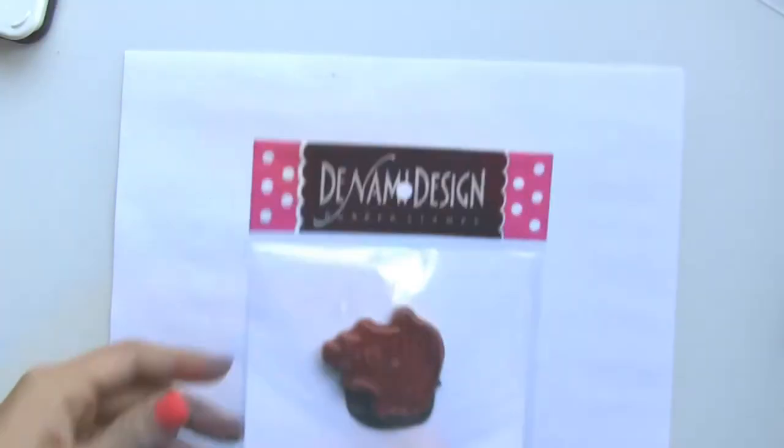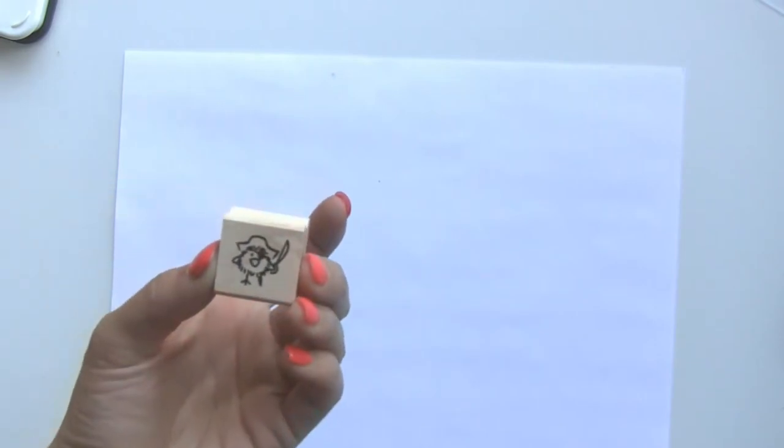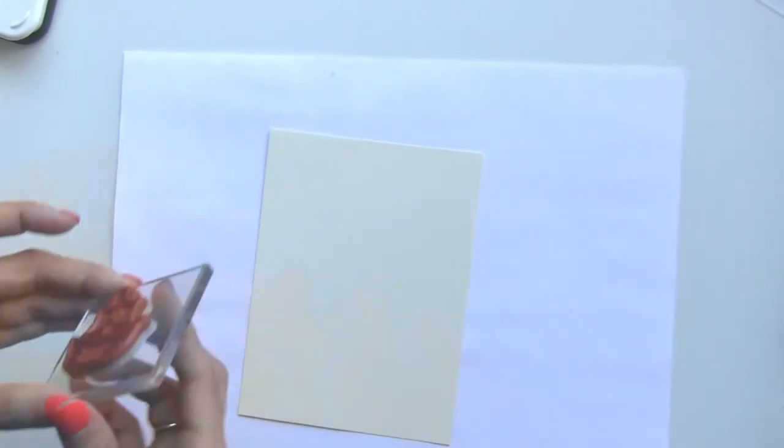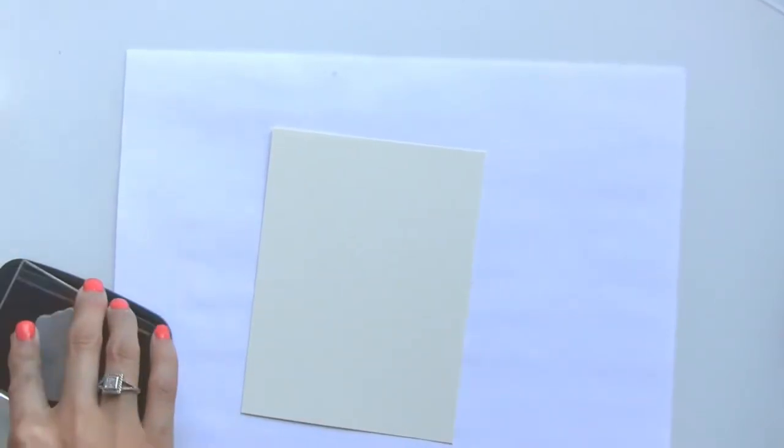We're going to set the sentiment aside and now grab our sailing ship and the pirate chickie, which is C84. I'm going to stamp both of them on a piece of clean cardstock and we're going to use the Rich Cocoa again for both of them.